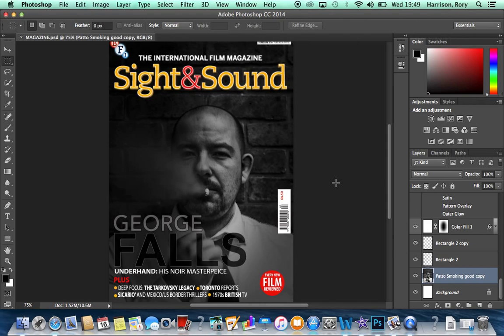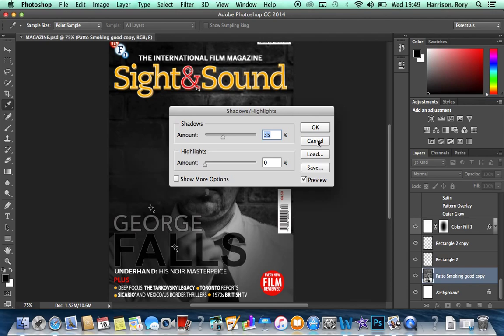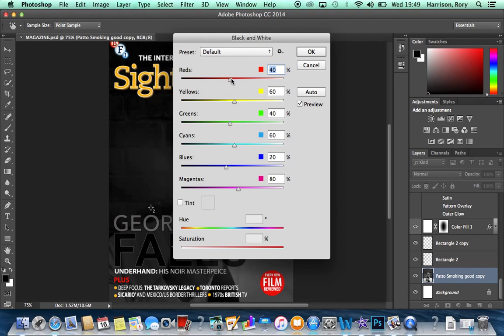We then played around with Shadows and Highlights, found under Image > Adjustments. We set the shadows to zero and increased midtones to 25. We then merged the layers and adjusted shadows and highlights further to achieve the effect seen on screen. After that we converted it to black and white, simply by going to Image > Black and White.